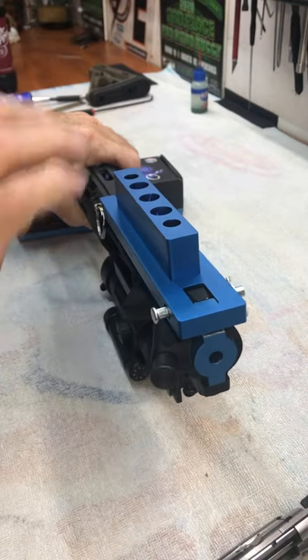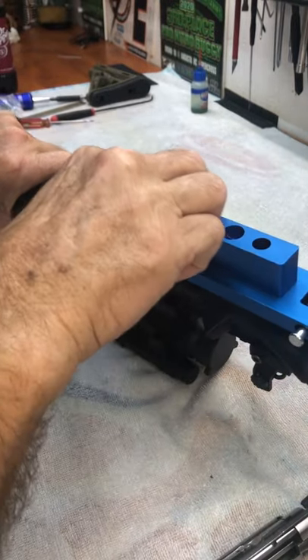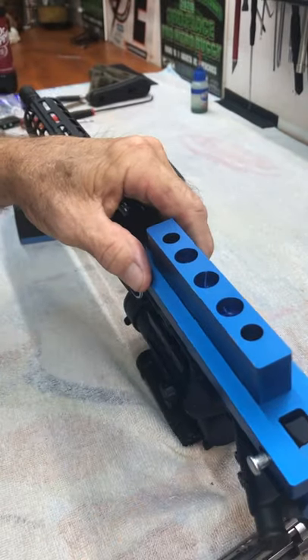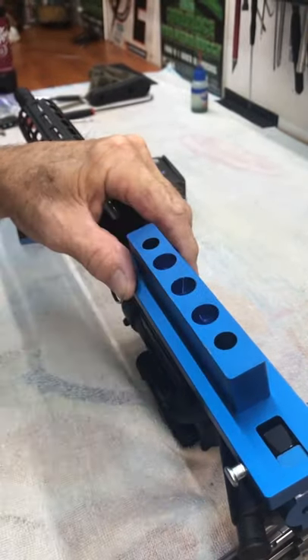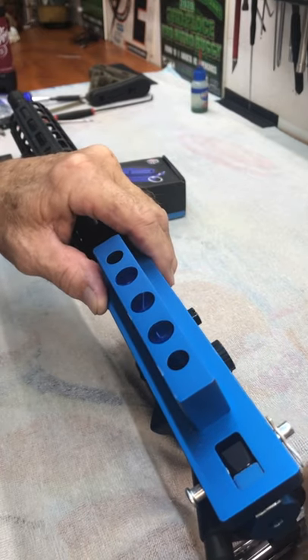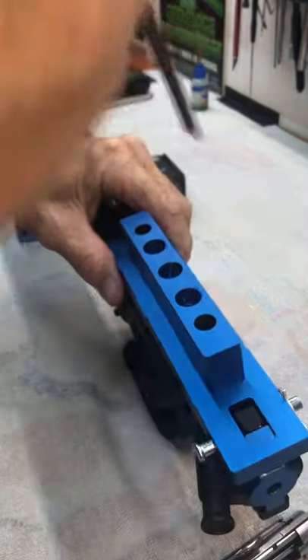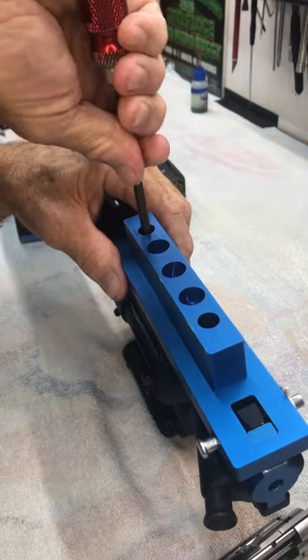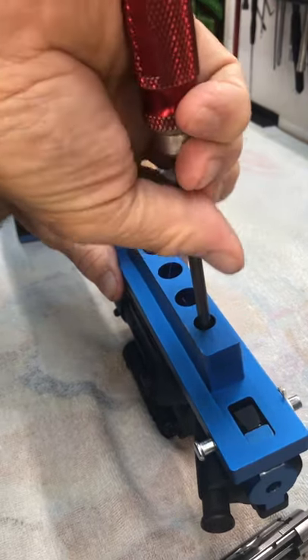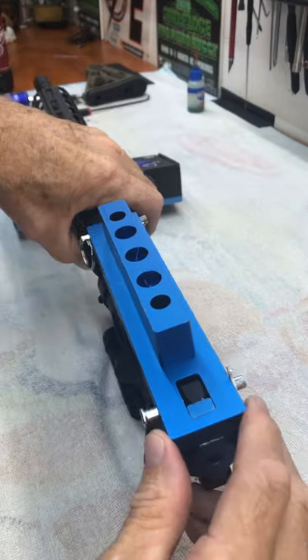So now it's in there fairly tight. It does have a little bit of a wiggle — not much, not too bad, but we don't want that. So it comes with two cap head bolts, one there and one right here. We're going to just tighten them down a little bit. They don't have to be real tight, just snug it down. And now it is in there secure.